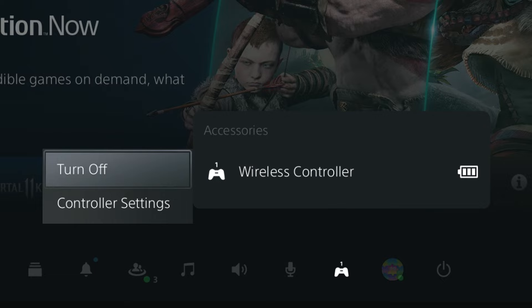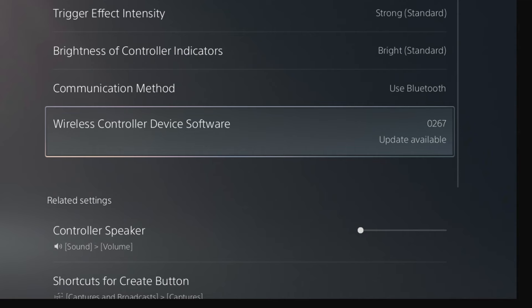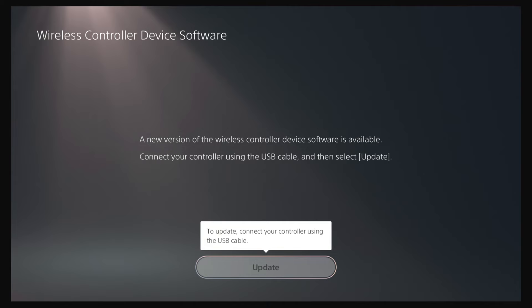Then choose Controller Settings. There's an option called Wireless Controller Device Software. Look at that option and see if there's an update available — it'll say it off to the side there. If there is one, go ahead and run it. It'll prompt you to get a USB cable and connect your controller to the system.